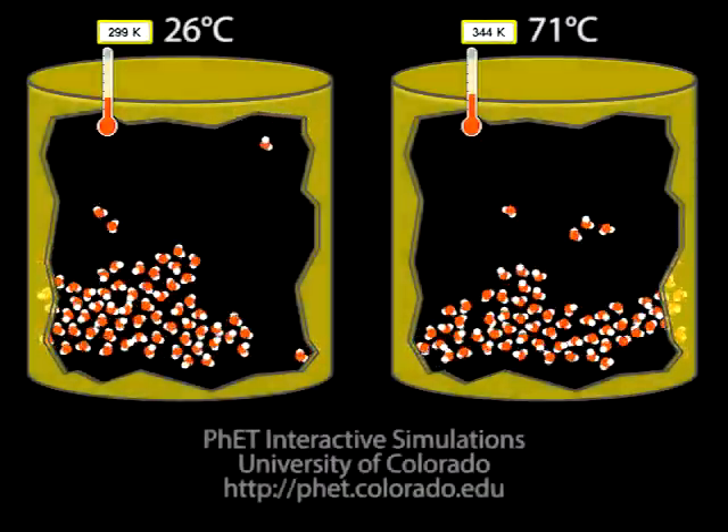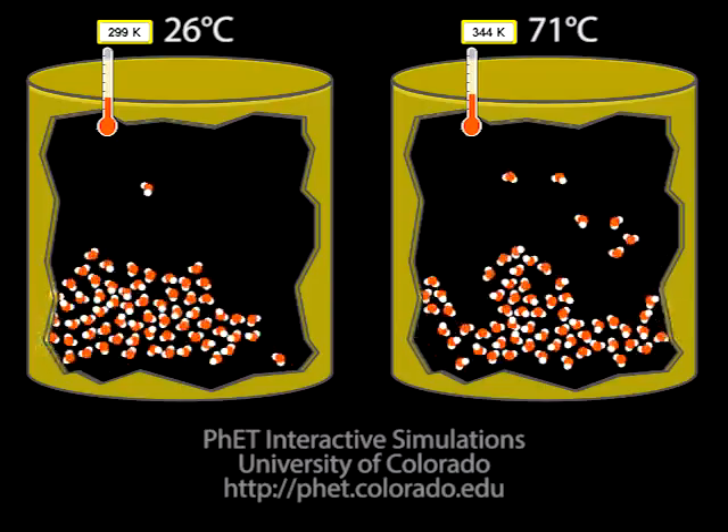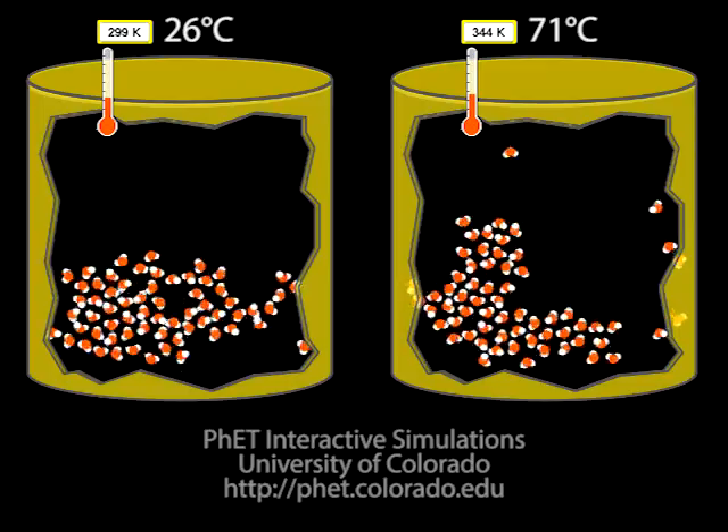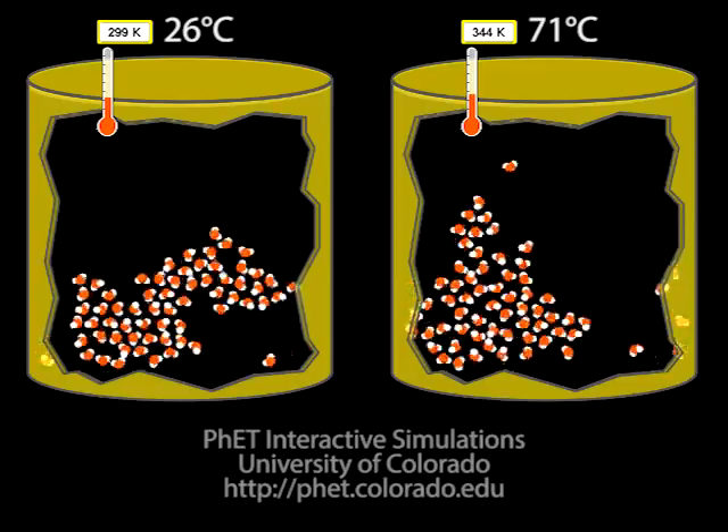Then it is a good idea to further help students understand the difference between the behaviors of the particles at different temperatures by showing them a simulation, like this one here from FET. Models like this are essential to help students visualize phenomena that they cannot directly observe. The connection is more powerfully made, however, when students have had an opportunity to have a hands-on experience with the concept.